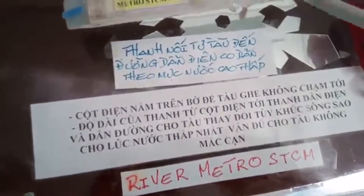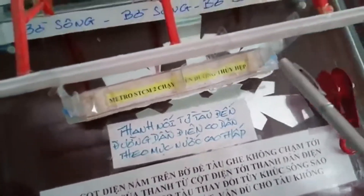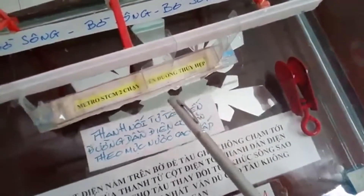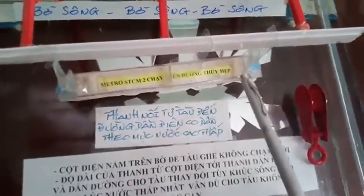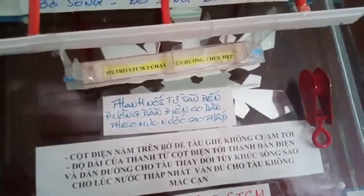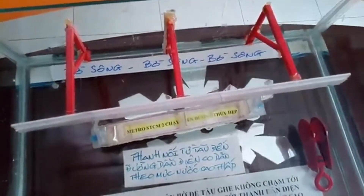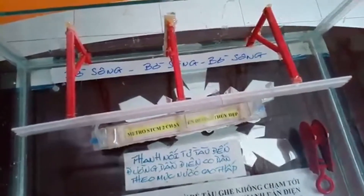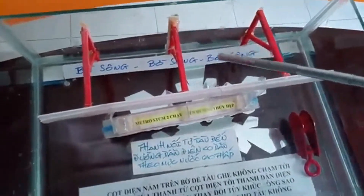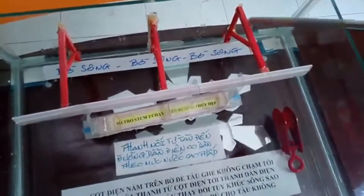When the water rises, the water rises to the surface. The water will be the first water. When the water comes from the water, it will be the second water. The other thing is that the cột is on the ground — it should be on the ground.